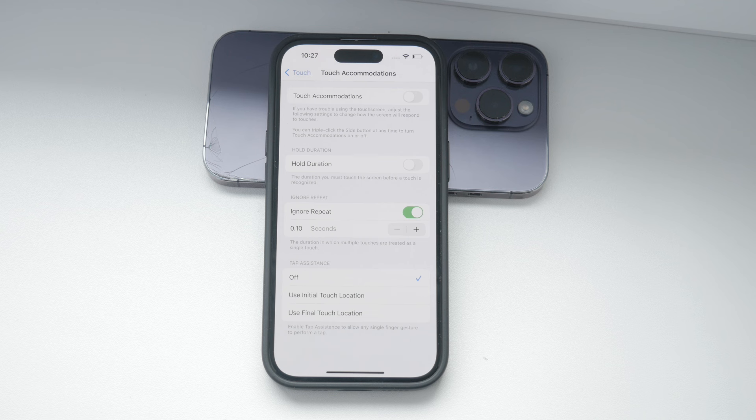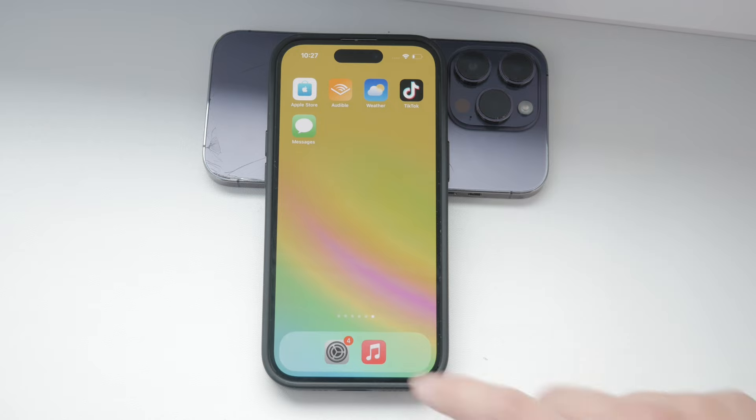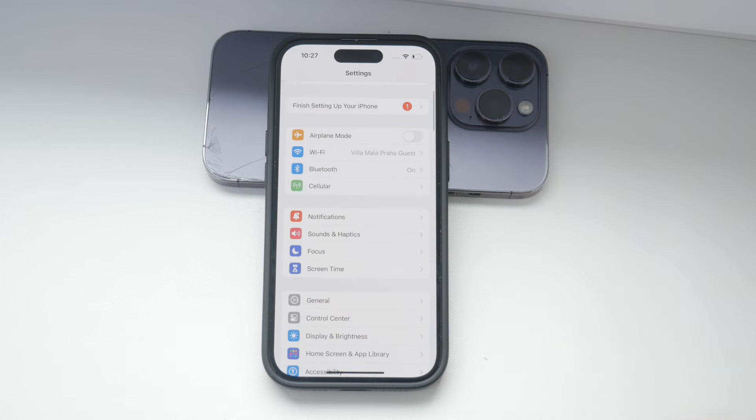These settings can greatly improve your iPhone's touch responsiveness, but it's important to find the right balance for you. Everyone's preferences and needs are different, so take some time to experiment with these settings to see what works best.